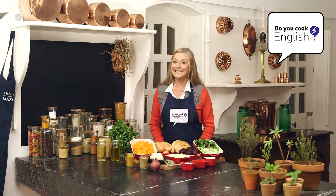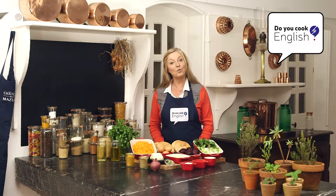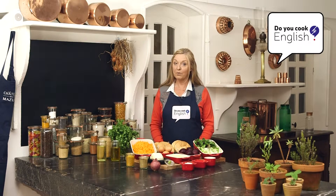But before we set down the details of this week's recipe, let's follow up with the grammar rule. Have you guessed it yet? Today we are looking at phrasal verbs employing up and down.